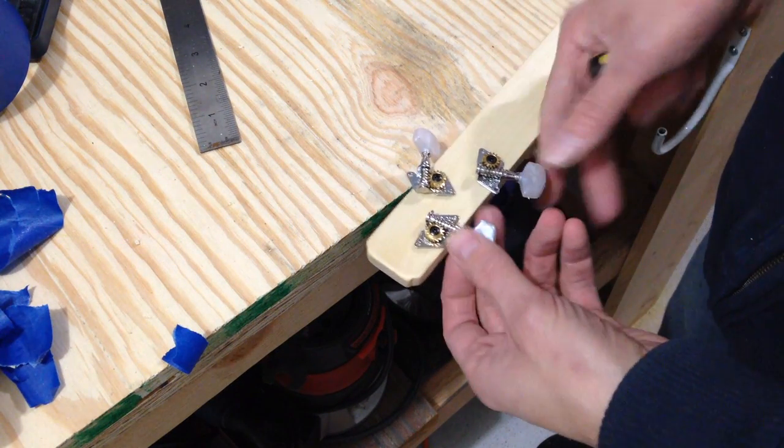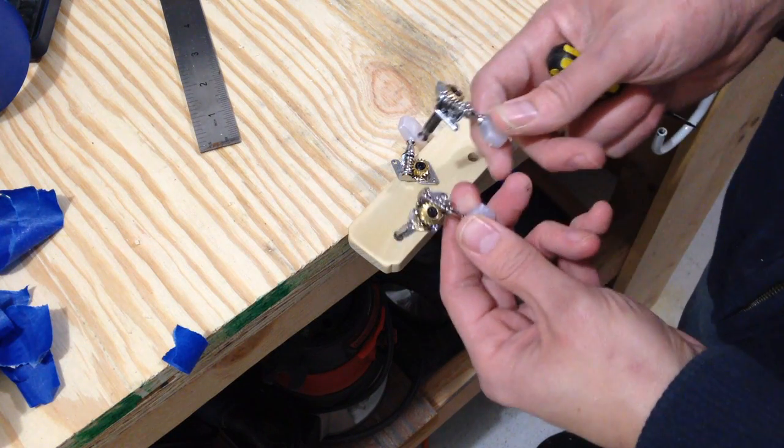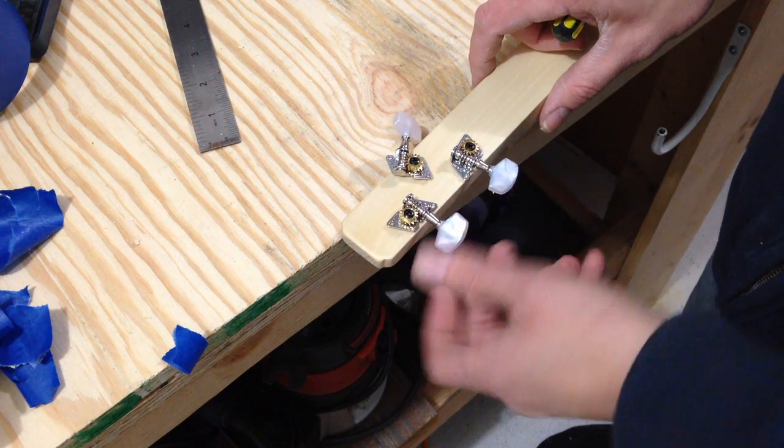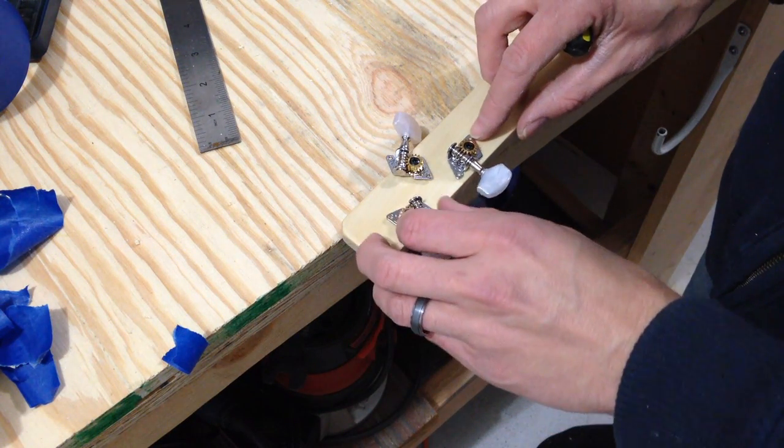I just realized I drilled the holes on the wrong side. I should have had two holes on this side because one of these is going to be upside down, but I'm not re-drilling any holes — it is what it is. I'll just have to turn the knob the opposite way to tune it.